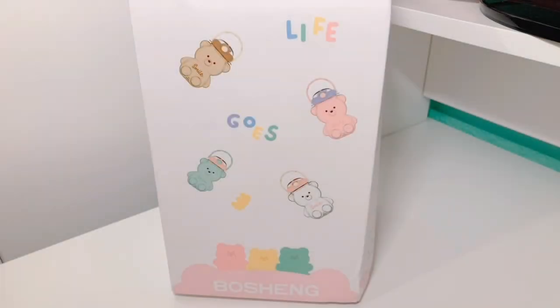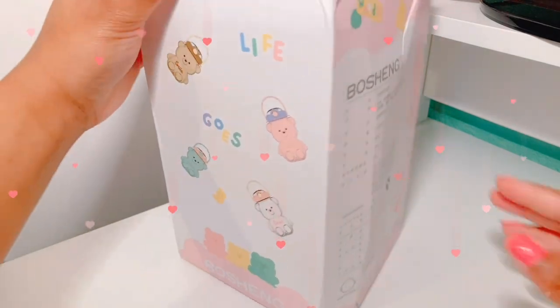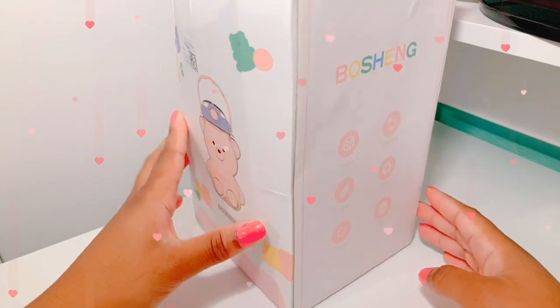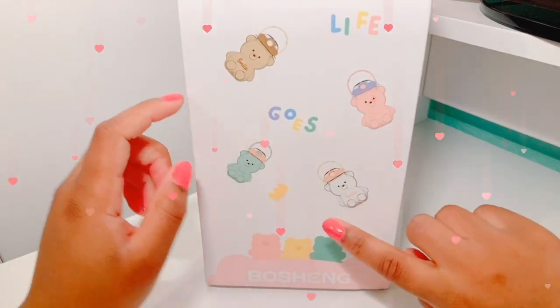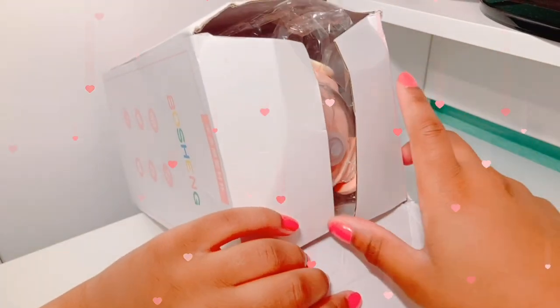Hey everyone, and welcome or welcome back to my channel. Today I'm going to be unboxing this really cute bear-shaped water bottle. It comes in this really cute box and it shows all the different colors you can get. The box is kind of beat up, but it doesn't matter what the box looks like — it's what's inside. I got the clear one with the pink top.